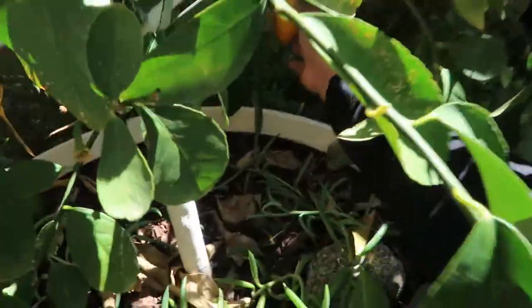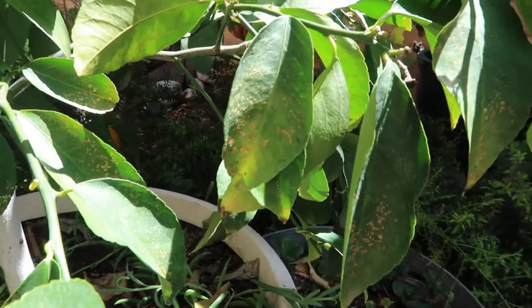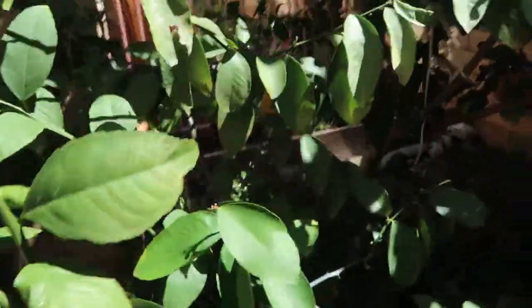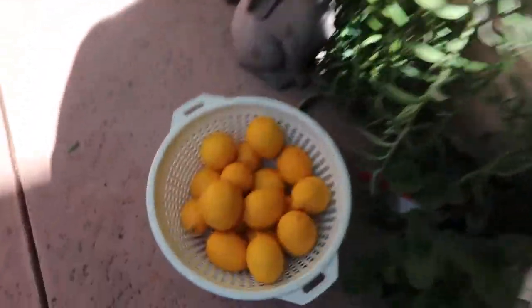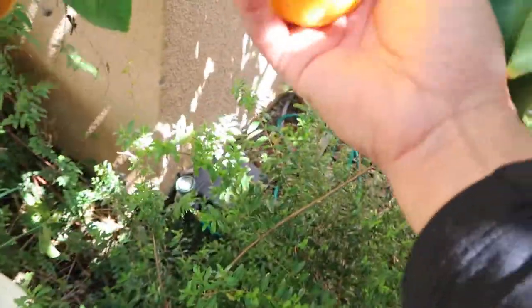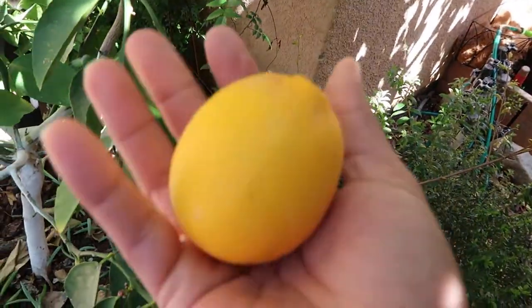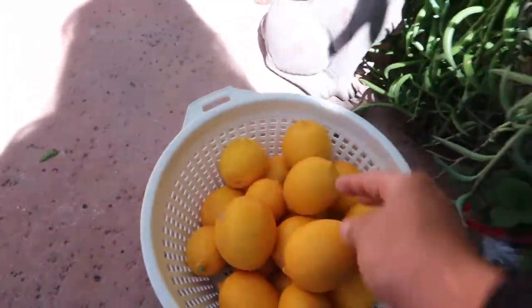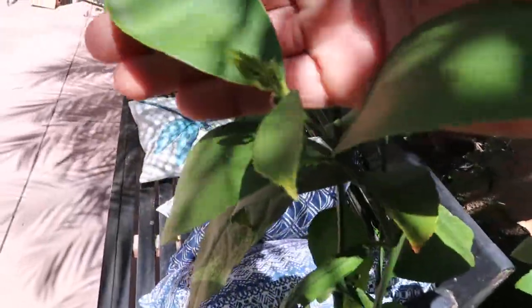I don't want these to go to waste and I don't want the birds or rodents to get to them. I definitely want to enjoy them, especially because it takes hard work to grow these — not to mention they're super expensive at the store, probably about a dollar for two or three. The tree was starting to look a little sad because it was focusing all its energy on the lemons and not on growing new leaves. Check this out — there's new leaves coming in, so I want the tree to focus on that.